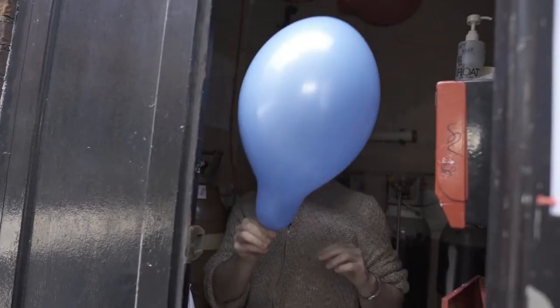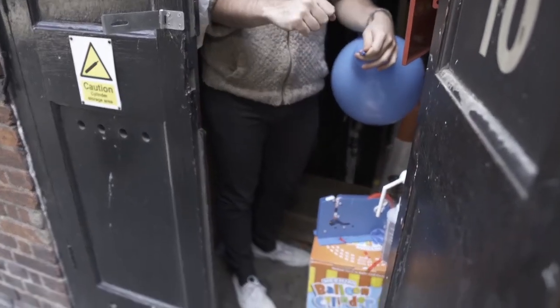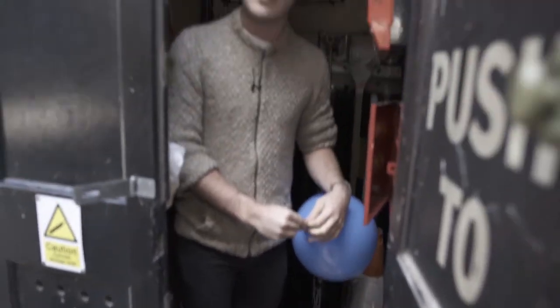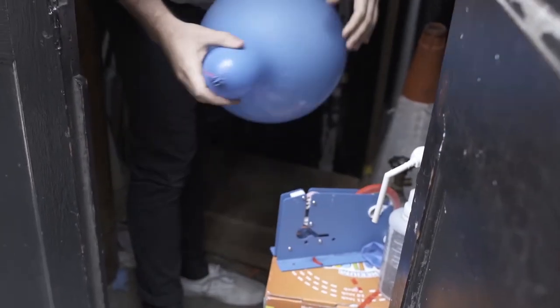The trick is to get them as big as possible. We then use this lovely device which they actually use in supermarkets to seal bread, to make sure that it stays nice and airtight. We use the same device here to seal our balloons. And there we go, one balloon ready for the show this afternoon.